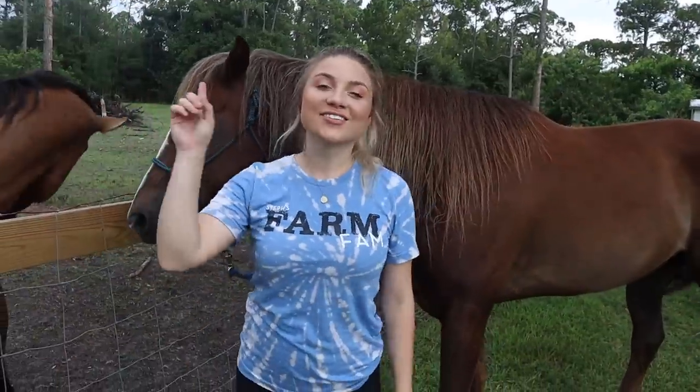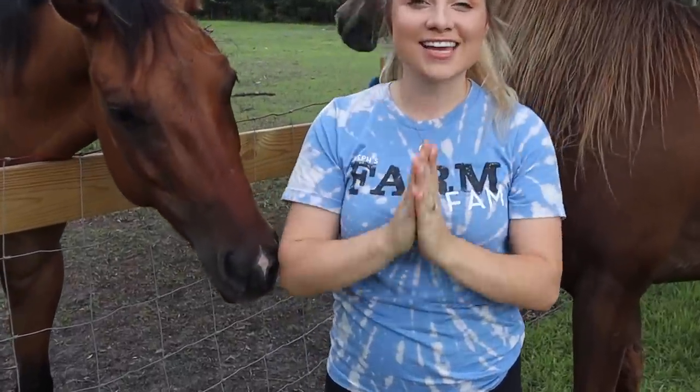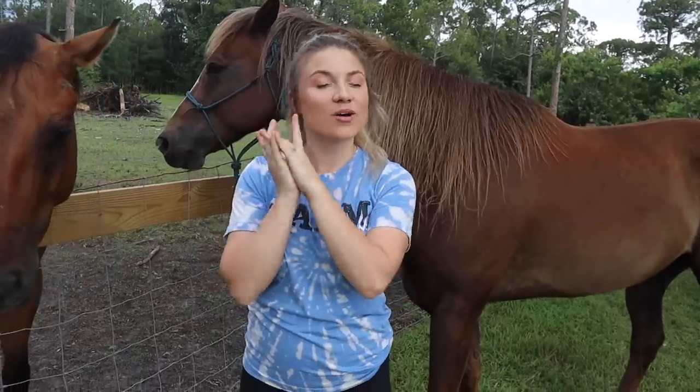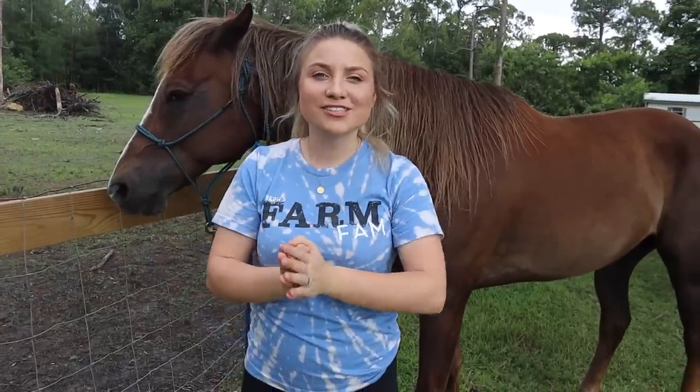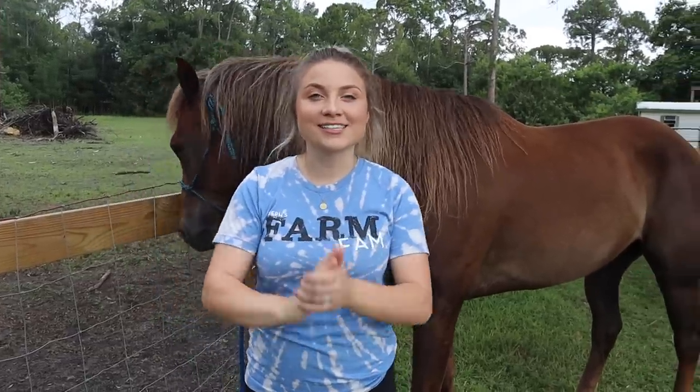Hey Farm Fam! Welcome back to my channel. And for those of you that are new, welcome. Alright you guys, so as you guys can see in the title, today we are going to be giving one of my horses a makeover. Today's horse, obviously — he's right behind me — is Trigger, and he badly needs this.